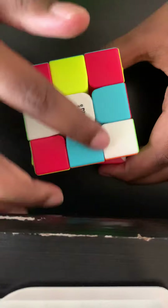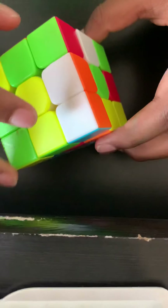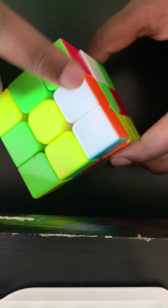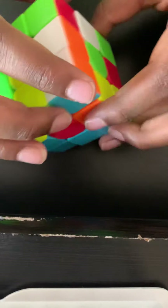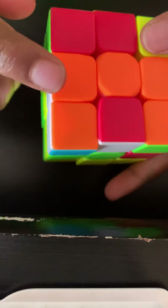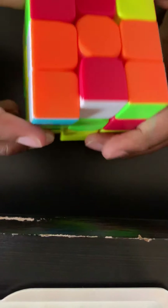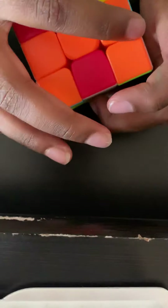You want the white cross on top, so flip the cube over and look for a white edge piece. Edge pieces are the pieces with two colors, while corner pieces have three colors. I see this orange and white one, so I move it so the orange edge piece is matching up with its center piece.